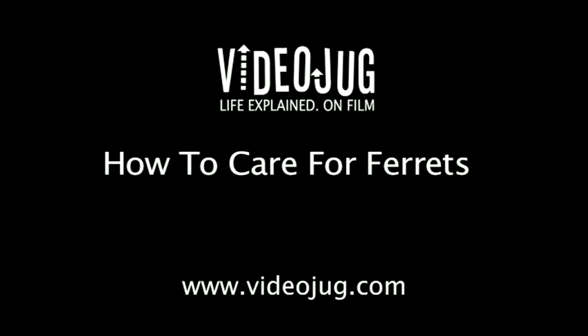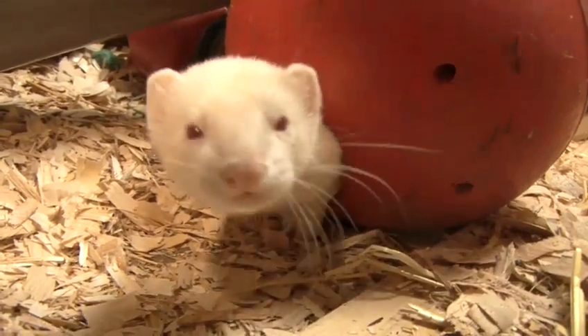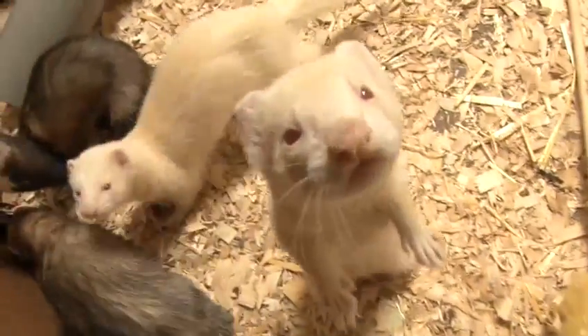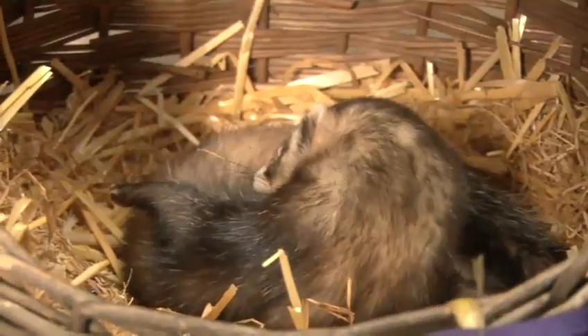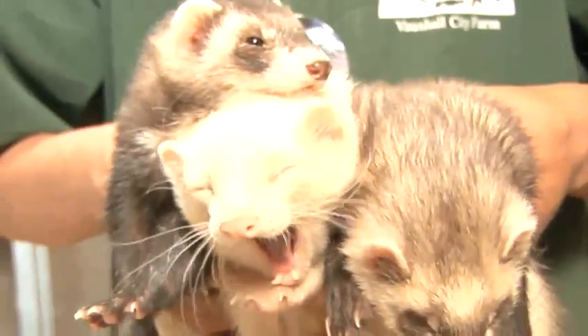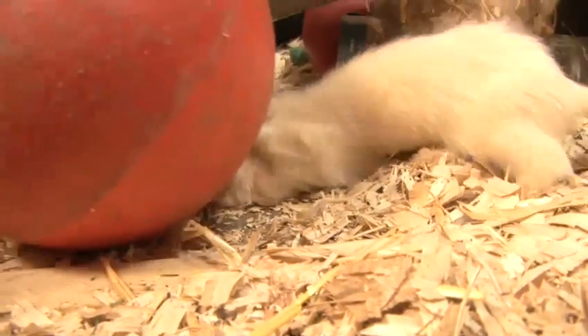How to care for ferrets. Hello and welcome to Videojug. We've come to Vauxhall City Farm in London to show how to keep and care for ferrets. Ferrets are clean, curious and intelligent animals. They are the domesticated cousins of weasels, otters and skunks. They live for about 8 to 11 years and make excellent and unusual pets. They are also sociable, so it's best to keep two or three of the same sex together.